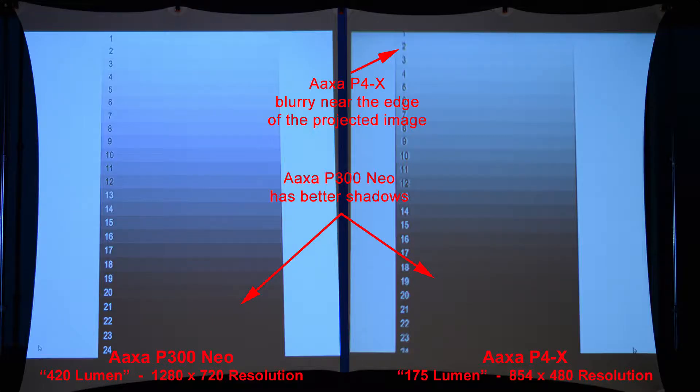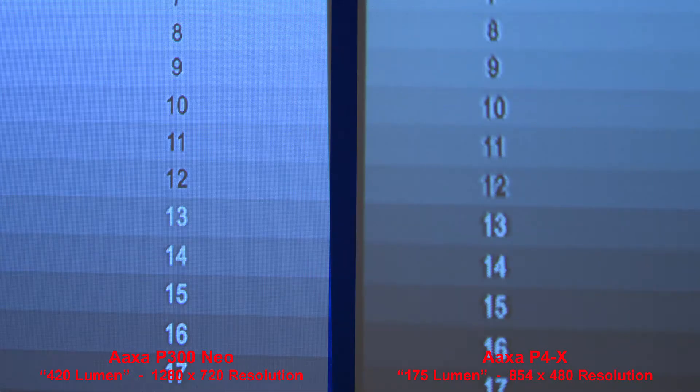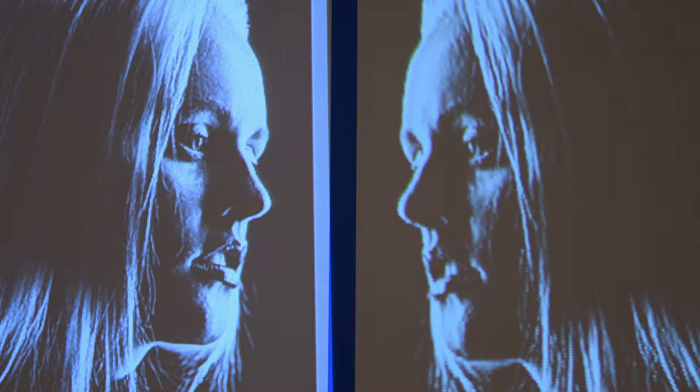Here's a simple highlight-shadow gradient — the P4X is blurry near the edge of the projected image and the P300 Neo has better shadows. Zooming in, you can see how much sharper the P300 Neo is. Here we'll look at the shadows — the P300 Neo produces a much cleaner image with better shadows and more detail because of the higher resolution. Zooming in, we can see that here.